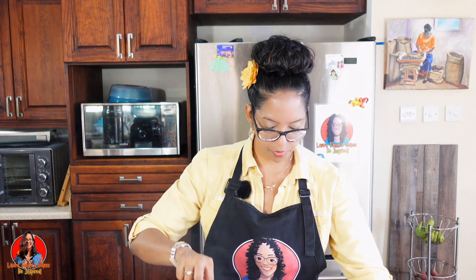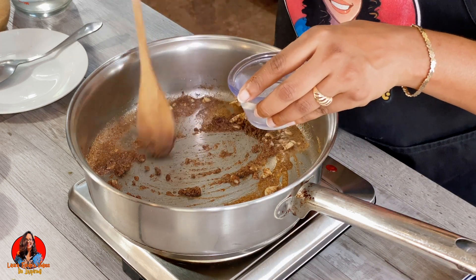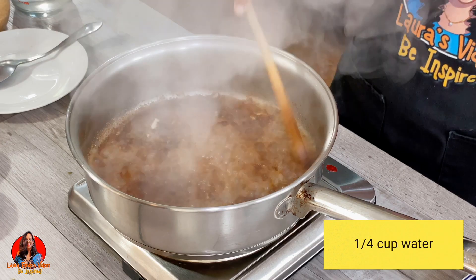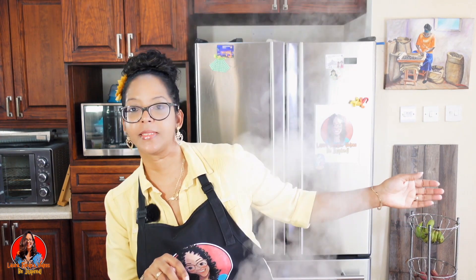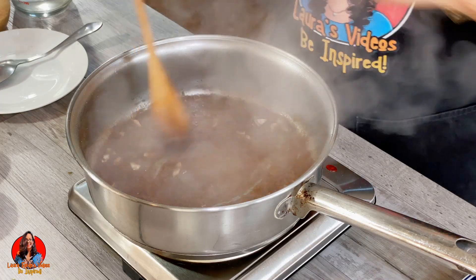To help in the cooking process, I'm going to add a quarter cup of water. We're going to cook this for about two minutes.